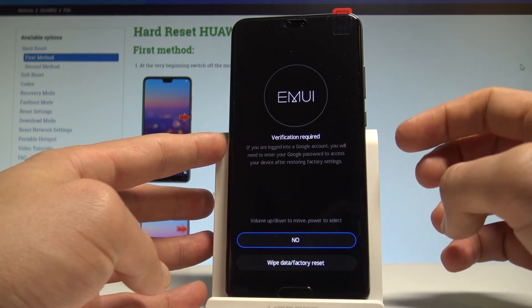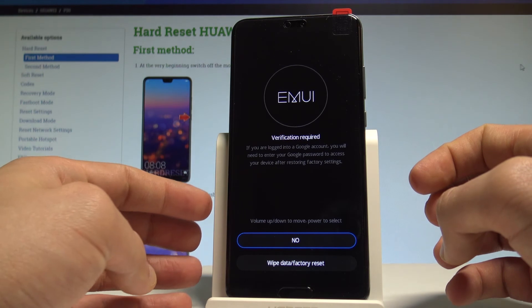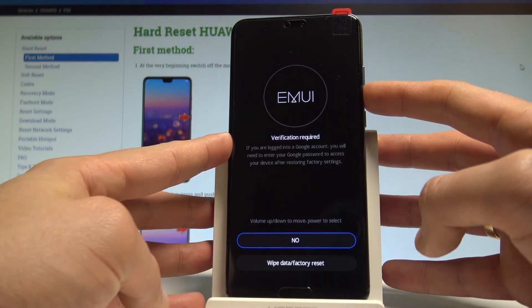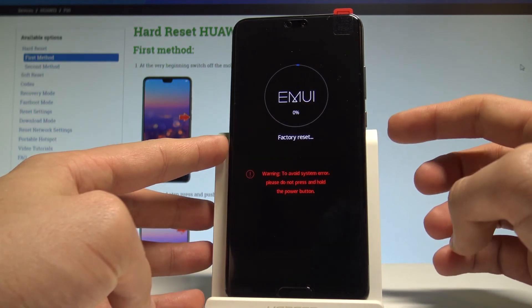Here you've got information about your Google account — after the hard reset, your phone will ask you to log into your Google account. If you are aware of this, let's scroll down and choose wipe data factory reset again by pressing the power key.